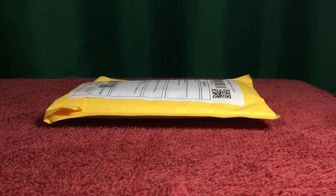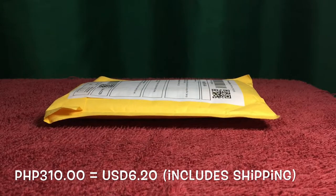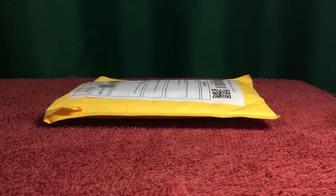You are now looking at the package. This item costs 310 Philippine pesos, which includes a 50 pesos shipping fee, so the item itself is 260 pesos. In US dollars, including shipping, that would be six dollars and twenty cents. I ordered this item on June 26th of 2020, paid on the same day.